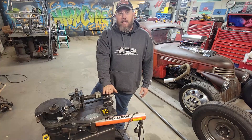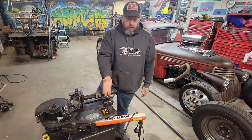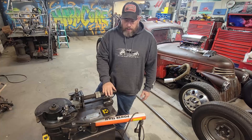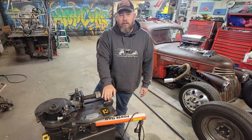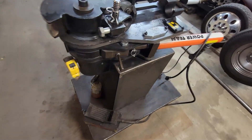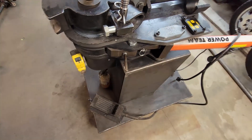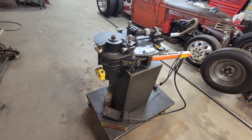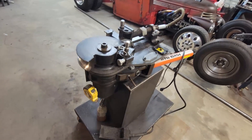This is a JD Squared Model 52 bender and it is a hydraulic unit — an air over hydraulic unit. The coolest feature about it is it has a digital readout to let us know exactly where we're at when we're bending tube. I don't think they actually sell this model anymore, but they have one that's a pretty similar, slightly newer upgraded version.